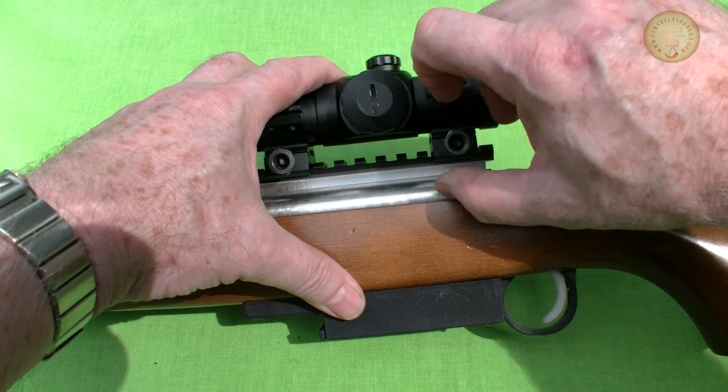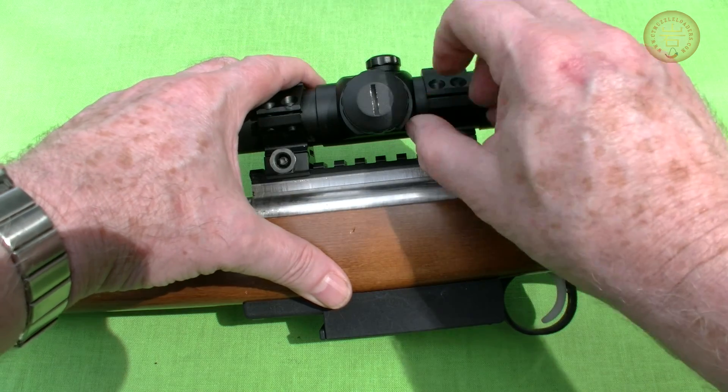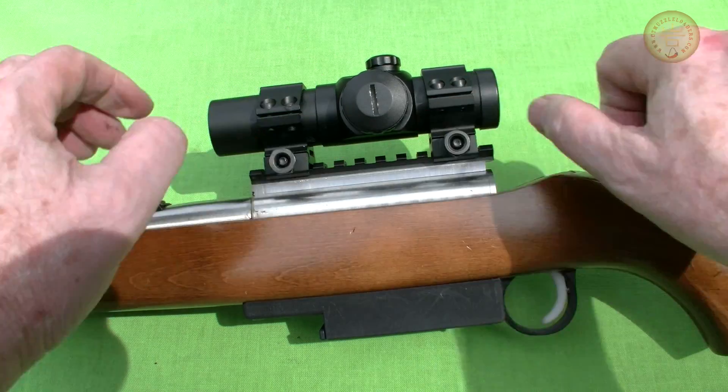The last step is adding your favorite sight. For casual shooting, a red dot sight works well. Now that it's together, let's take a trip down the barrel to get a look at the igniter in action.